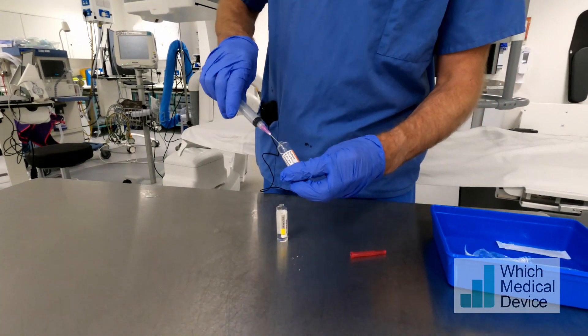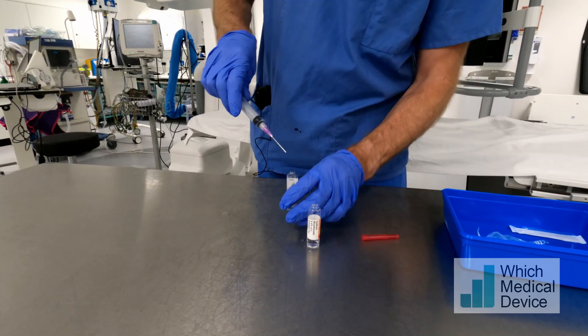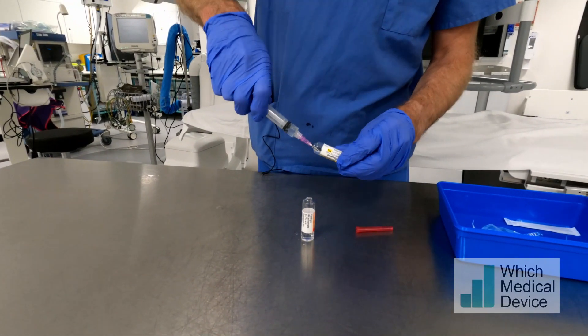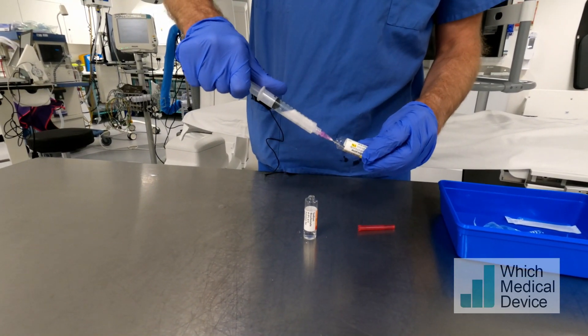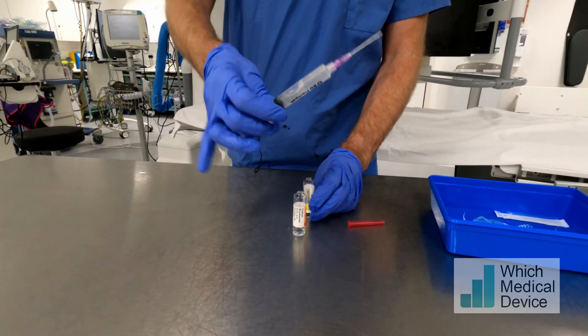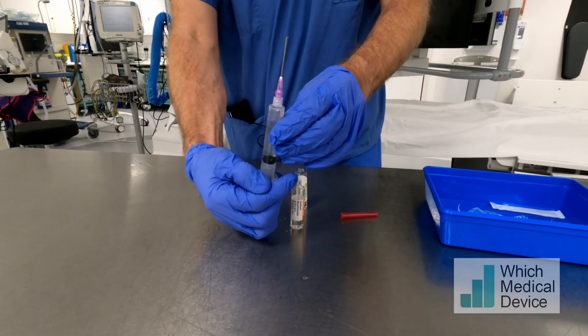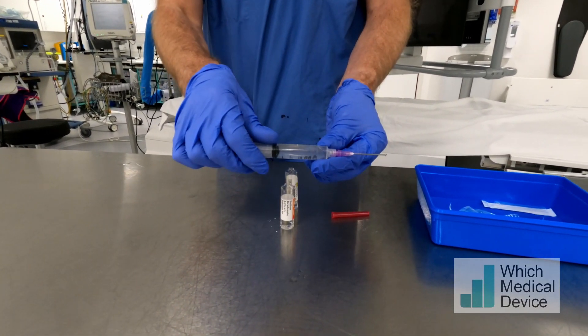So if we take our sodium bicarbonate, draw approximately 1 mil — doesn't have to be exact. Take our 1% lidocaine, draw about 9 mils up, making that up to 10 mils, use a little bit of air to mix it, and then that's ready to inject. Easy as that.